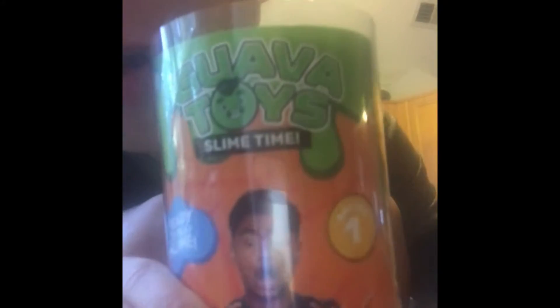Hey everybody, today I'm going to introduce you to my Globatoys! Globatoys! It's backwards, yay!